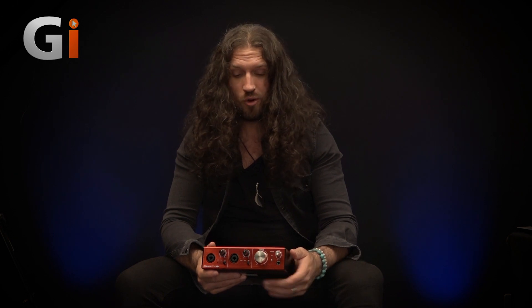Another feature I wanted to talk about is the Air setting on the preamp. This is something Focusrite have done for a long time — it basically adds harmonics from 10kHz all the way up to 35kHz. Yes, 35kHz, which is well above the spectrum of human hearing. It just adds a sense of breathiness and airiness to a source. I'm going to try that with an acoustic guitar mic'd with an AKG 414. If you're listening on your phone or laptop speakers you probably won't get the full effect, so throw on some headphones or use your studio monitors.